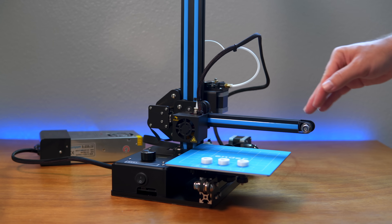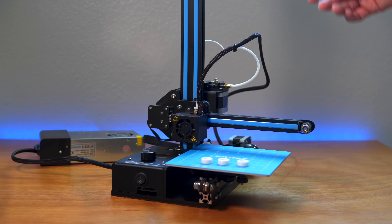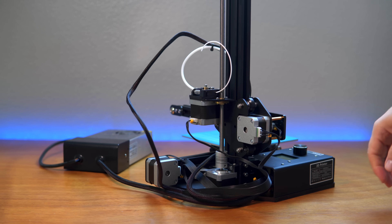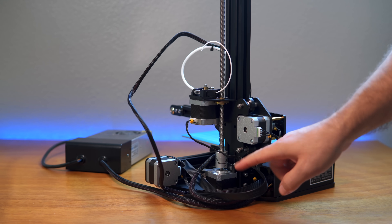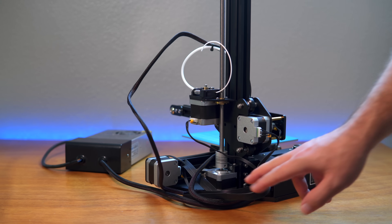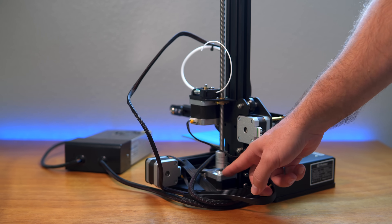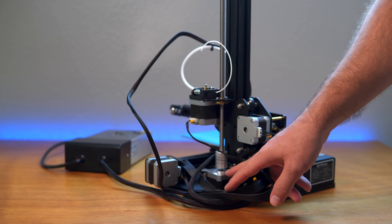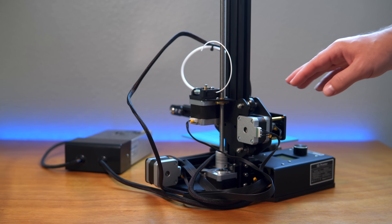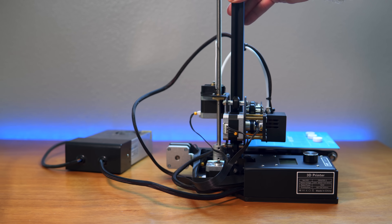As this thing was printing I was looking at it and wanted to touch the stepper motors to see how hot they were getting. When I got to the back, this Z motor right here — when I touched it, it was literally hot. The rest of them were just kind of warm, but this motor was hot, a more significant temperature change than the other ones.